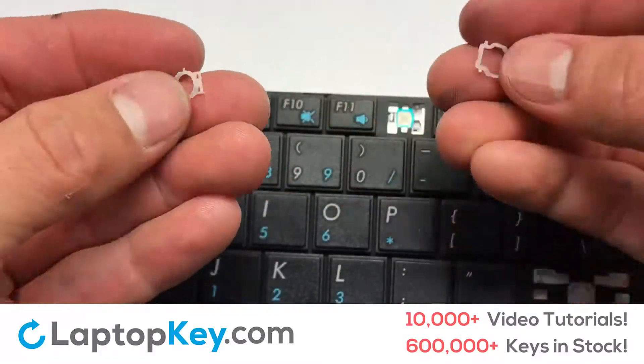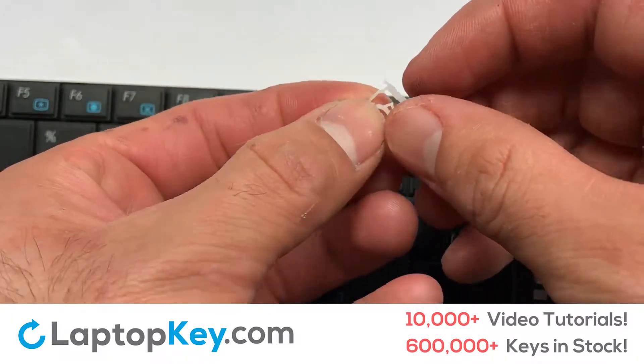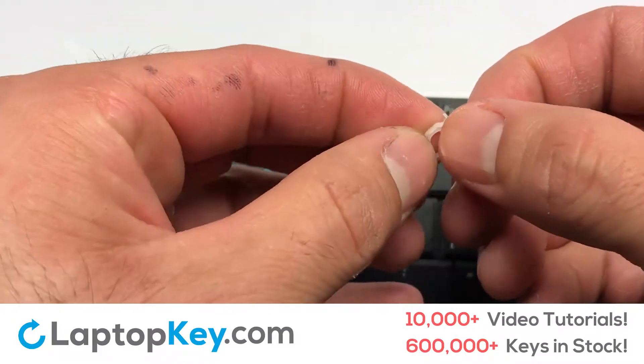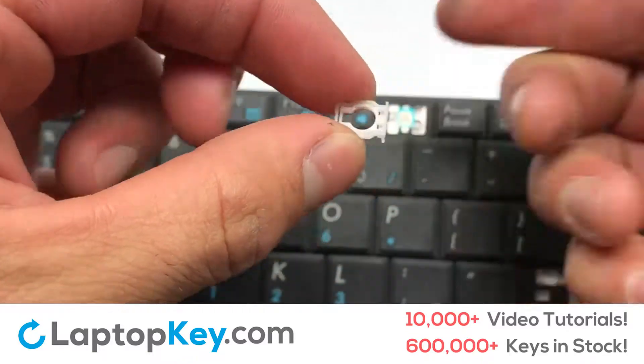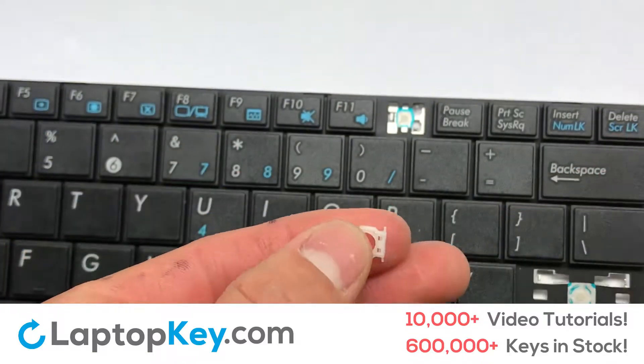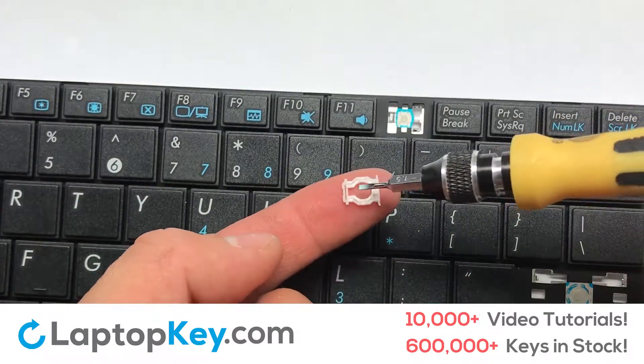We're now going to install the small key. Insert the first pin into the retainer clip. Stretch out the outer retainer and place the second pin into the other side of the clip. Your retainer mechanism is now assembled together.